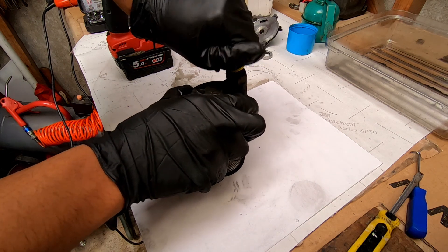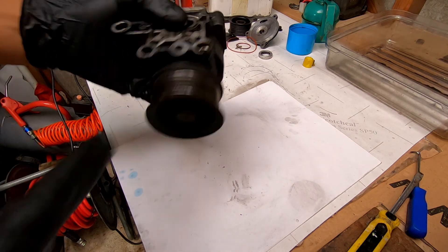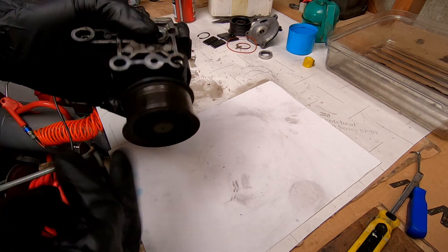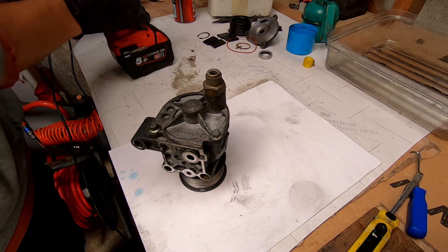Hey everyone, this is just a quick video on what goes wrong with these Ford Transit tip pumps and why they leak. Normally the front seal goes on them, so I thought I'd quickly open one up and just show you the innards of it.